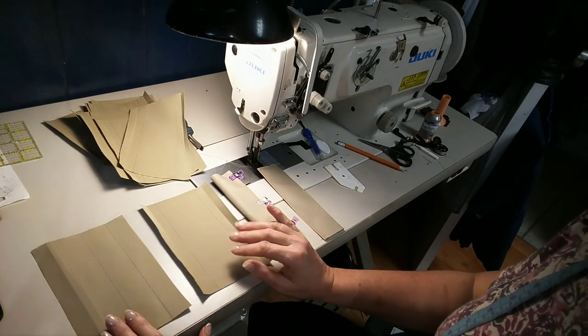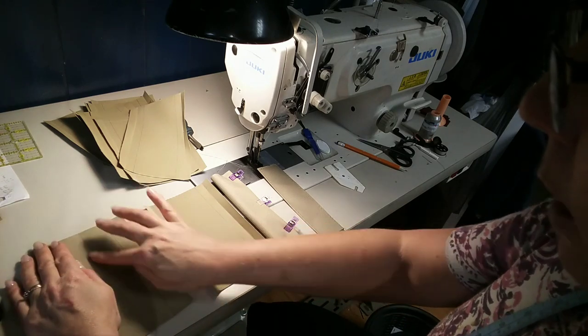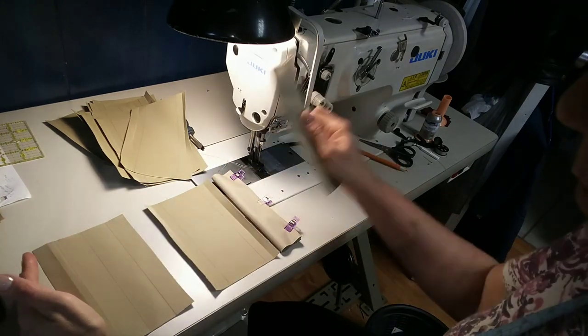Normally when you do tabs or belts or straps, anything like that, you draw a line in the middle of the fabric you've chosen that is cut four times wider than the finished width that you want.